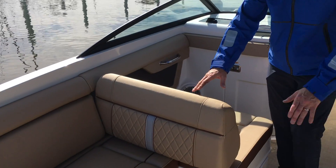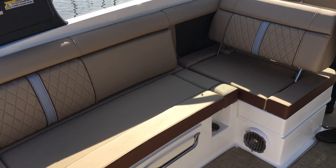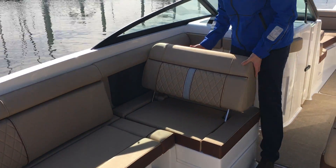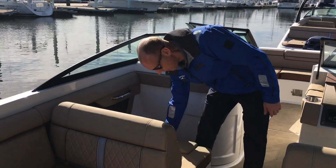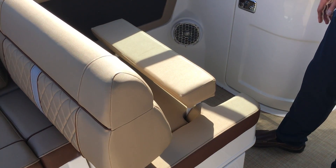Nice seats — these do fold forward and backward, so depending on if you're just hanging out at the beach or if you're traveling and heading to your destination, you can move that forward. They also have the flip-up thigh rise bolster, which is another signature for Sea Ray and also for the Sun Deck models.